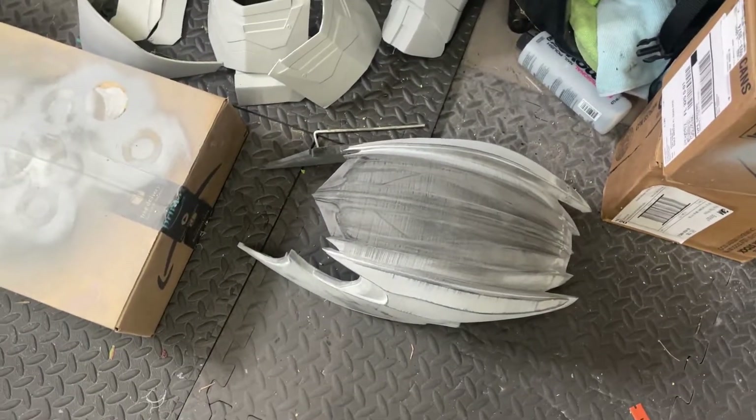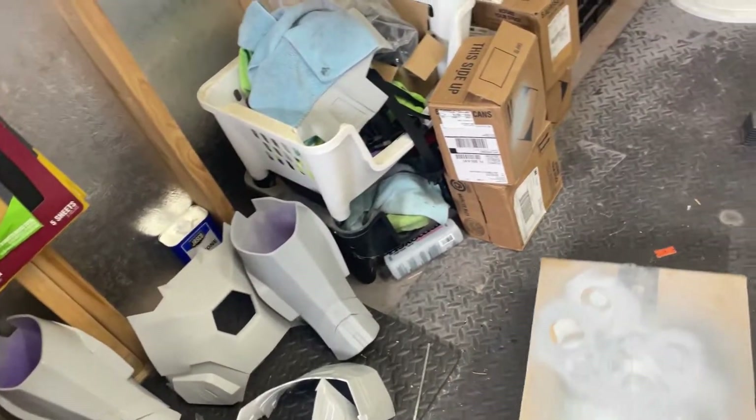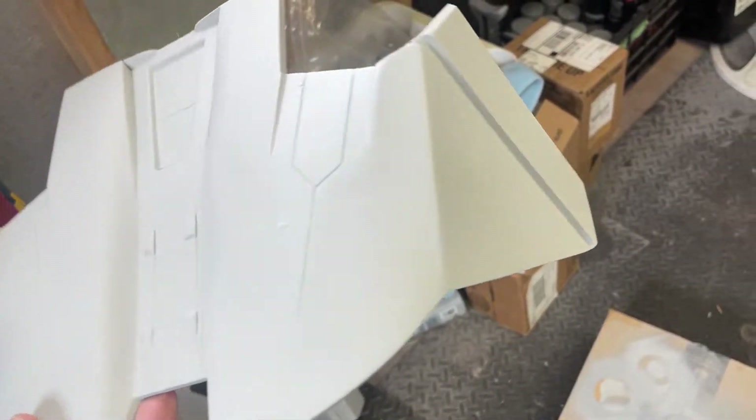I've been absolutely slammed at work, with side jobs and commission orders. I started off great in September — had a ton of stuff done on the suit — but then all these orders came in, and it's hard to say no to money. I've also been working on a Metro Cop helmet and my Thanos helmet. I was hoping to have that video out in a week or two, but that's not going to happen — I have to go up to New York for a wedding. Here's the Thanos dome — me and Z started working on this, getting it nice and smooth and getting ready to spray it.